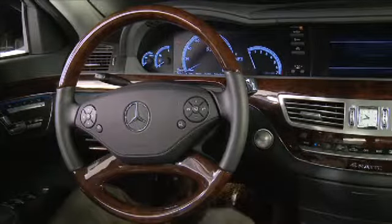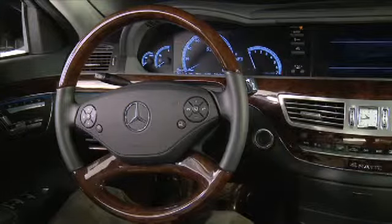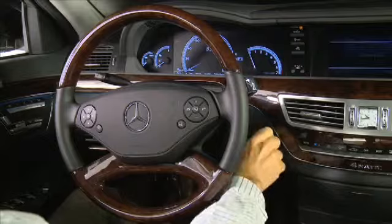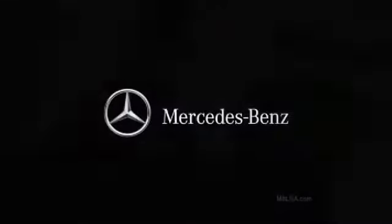You can remove the Keyless Go button and insert the Smart Key with Keyless Go should the need arise. Please refer to the operator's manuals supplied with your vehicle for additional information on this feature.